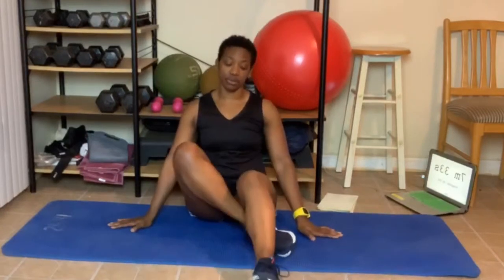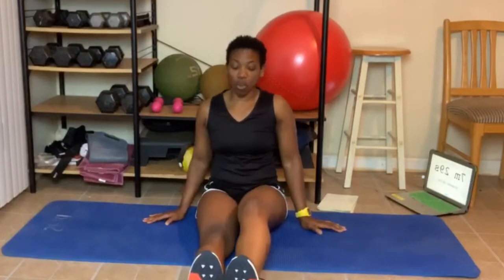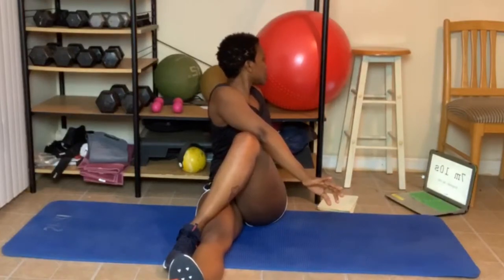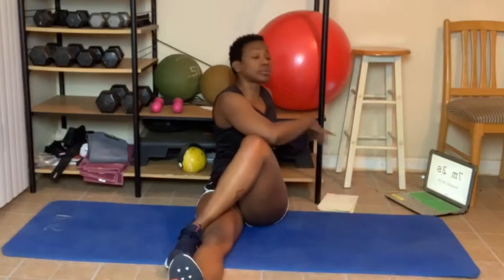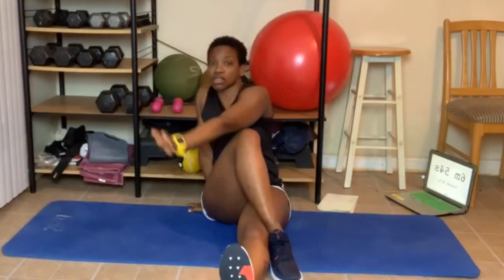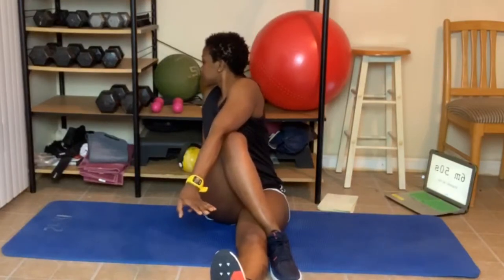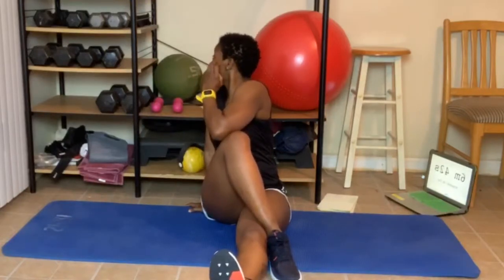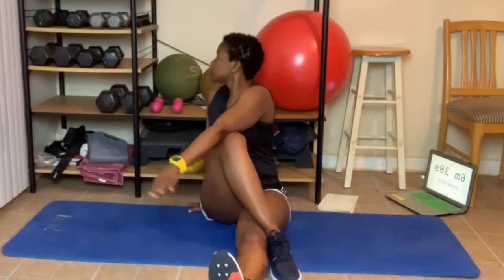Great job, everyone. I want you to take your legs in front of you. Take one leg, cross it over if you can. Now take the same arm, place it behind you. Take your other arm up, cross it over that knee and turn back — look at the wall if you can. Just turn your body as far back as you can. Come out. Other leg, cross it over. Hand back, arm up, crossing over that knee, and look back.